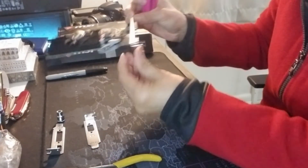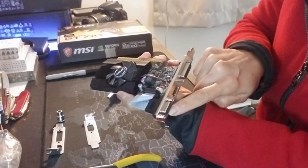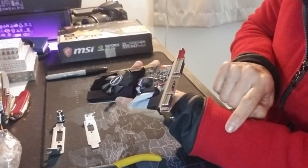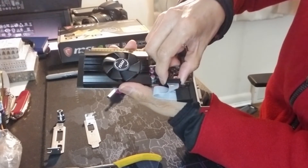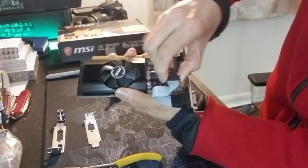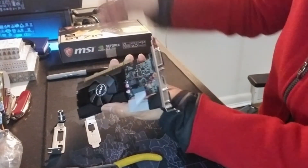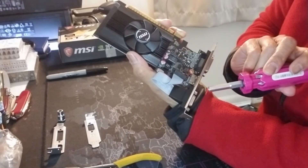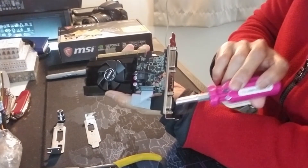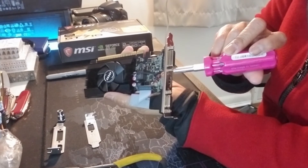What you're going to do first — because I'm not going to use the VGA output — I'm going to remove it from the actual card. I just lift it up like that, and then I just need to unscrew it from here.